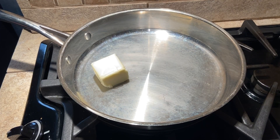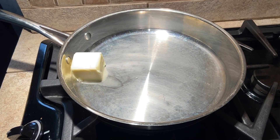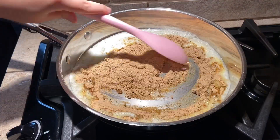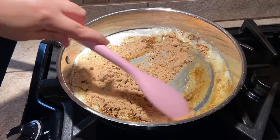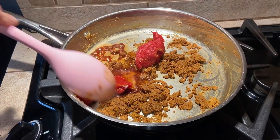Now melt the butter in a medium sauté pan or skillet over medium-high heat. Add the flour and spice mix to the melted butter and stir until the flour has absorbed all the butter. Next, stir in the tomato paste, Worcestershire sauce, and honey.